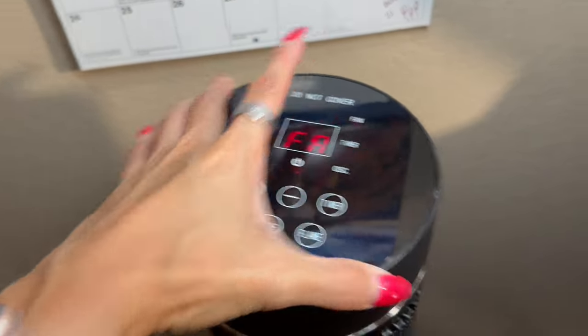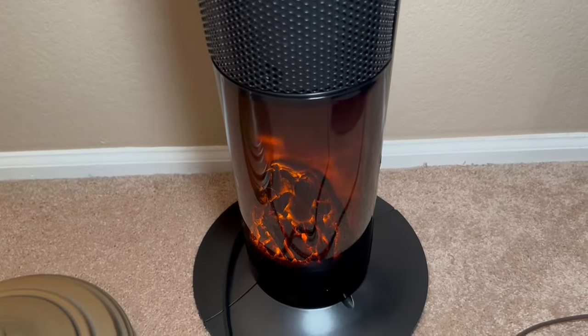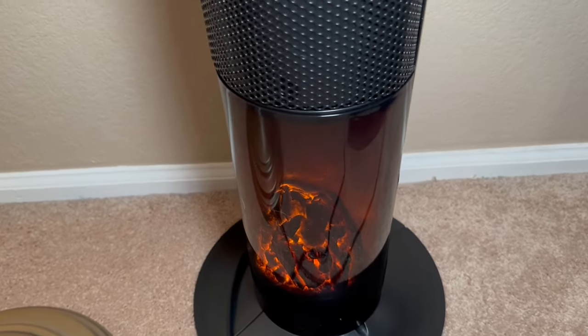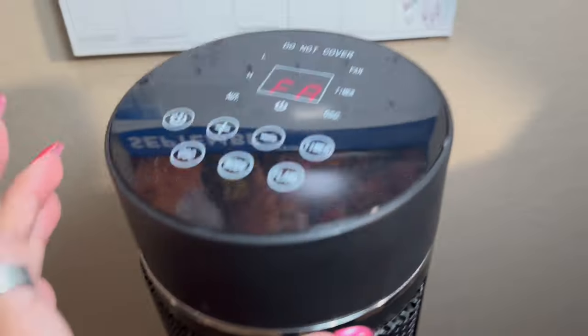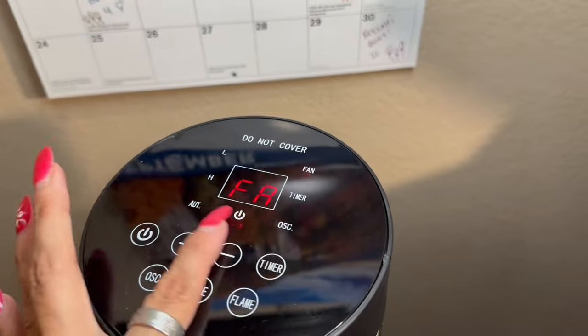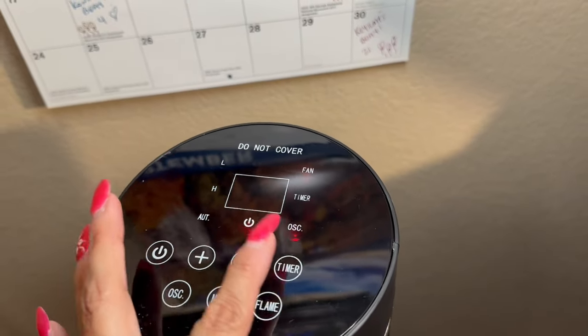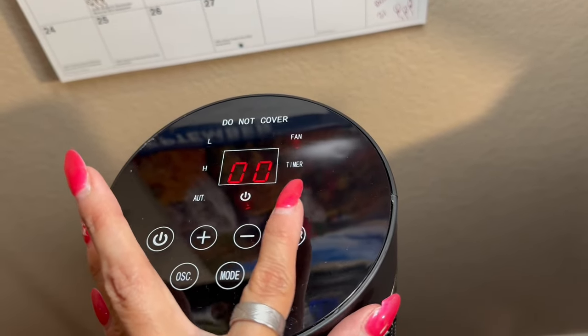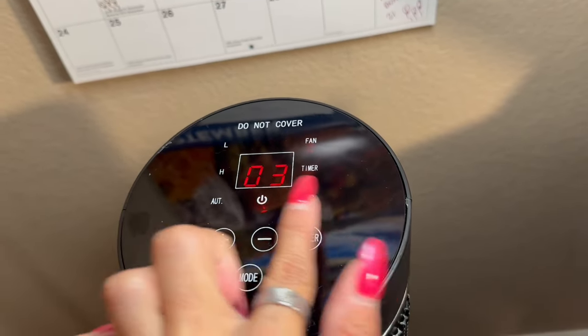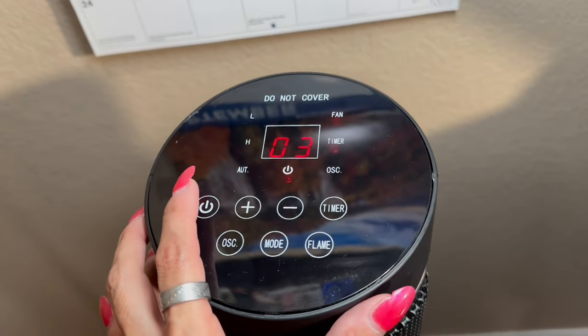This is probably one of my favorite parts. You have this flame button down here, and if you look, it's just gorgeous — it looks like there's an actual fire down there. Just super cool. There also is a timer functionality. So just say that you wanted to set this for maybe five hours to make sure it auto shuts off — you can go ahead and do that just by hitting the timer button, and you can see that the numbers go up as needed.